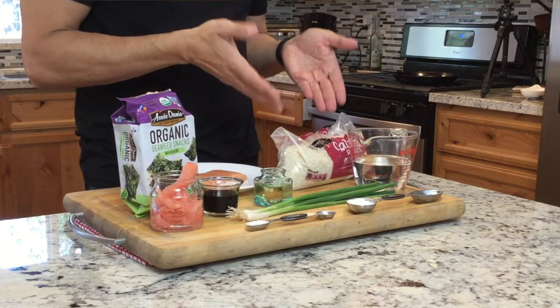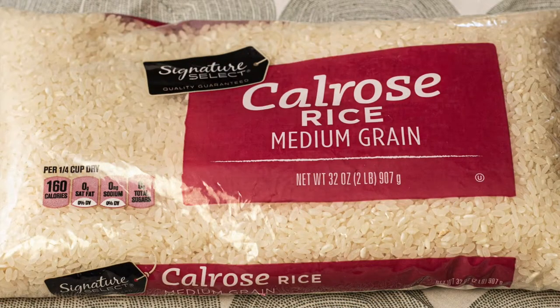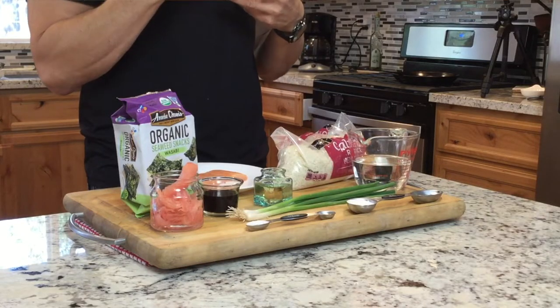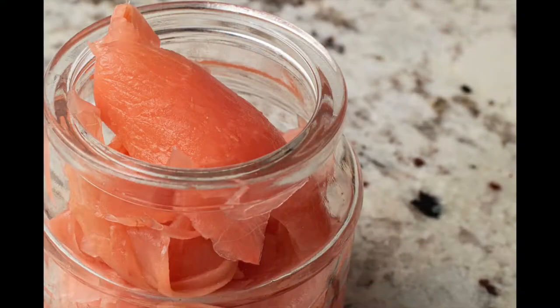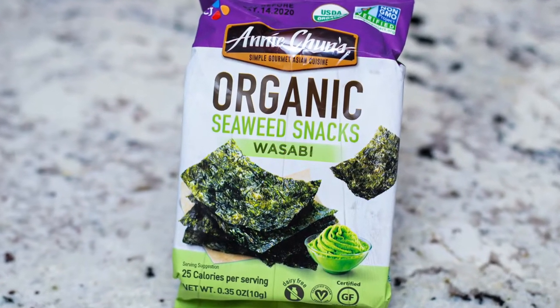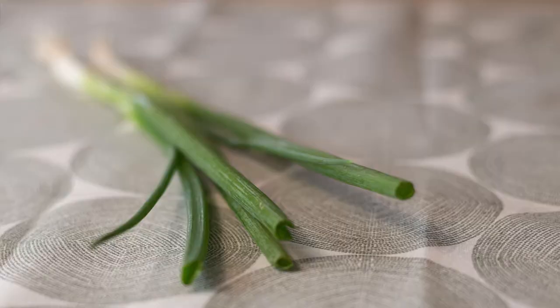The ingredients are going to be about four ounces of salmon, some medium grained rice, and water. After the rice is cooked we're going to make a mixture of rice wine vinegar, sugar, and salt — that gives the rice its traditional sushi flavor. As a garnish we're going to have some pickled ginger, nori or seaweed that we're going to use but not roll — it's just going to be laid on top — and some teriyaki sauce to accompany it, and also some green onions.